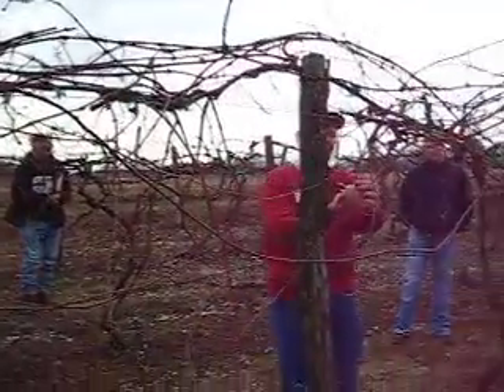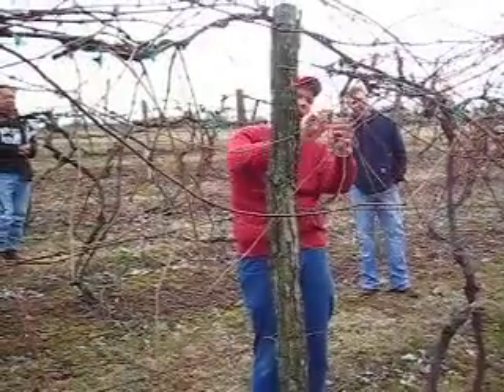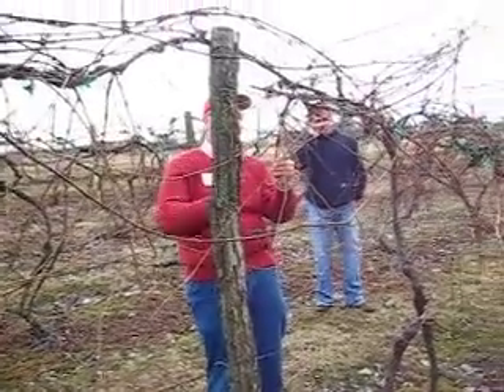Now, see this one right here? From one bud to the next is really long. On this one it's really short, so you have to be careful. Don't just look at length, but actually count the buds.